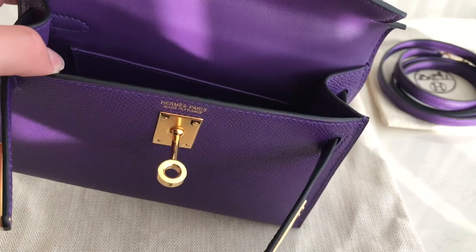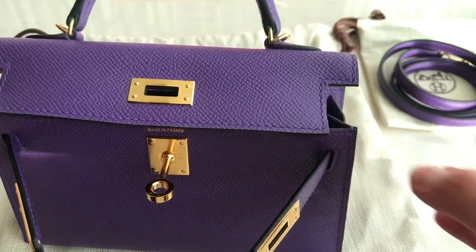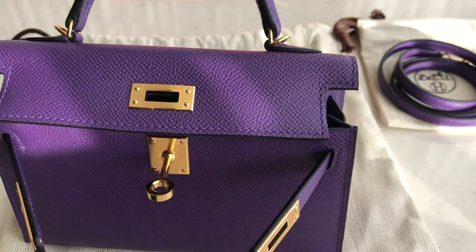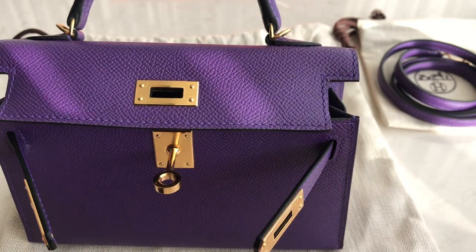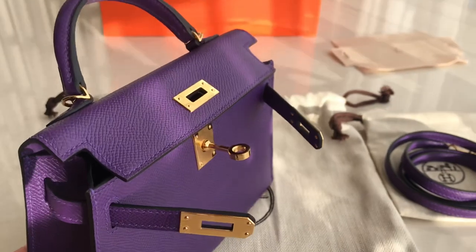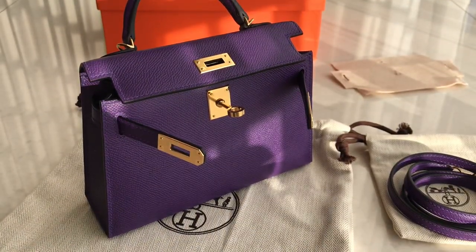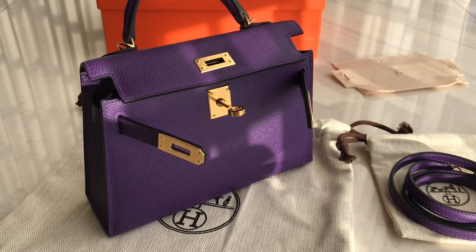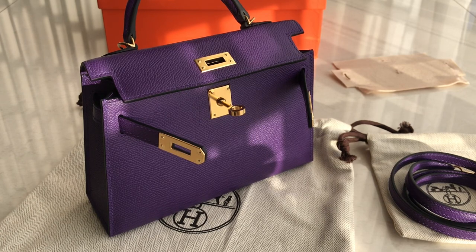So if you want this one, you can let me know, because we have it in reddish chalk right now. And of course, this one comes with the Paris receipt under your name. The detail is really nice — the color is beautiful. So I guess that's it for this one, guys. Thank you for watching. Don't forget to subscribe and follow our Instagram at MWFashionMutual. See you in the next one. Bye!